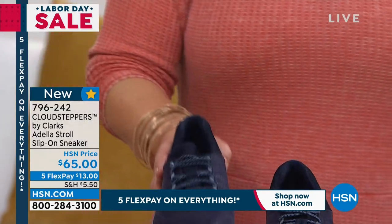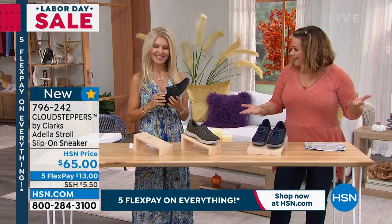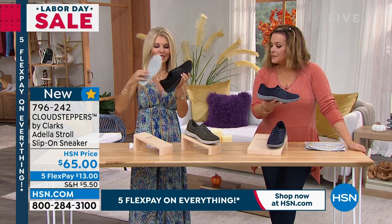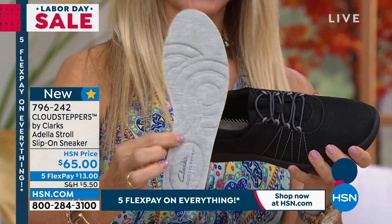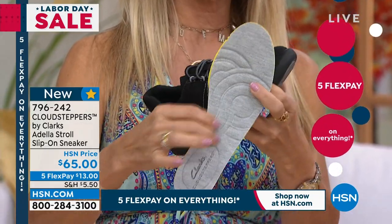At the end of the day, the fact that I can machine wash that footbed means that I could wear it really cute and hip without socks. This slips right out. This actually has five millimeters of memory foam in it. Take this out, pop this in another shoe if you want to. Machine wash this, let it air dry, and it's good to go.